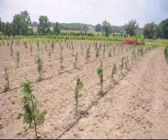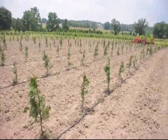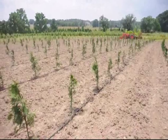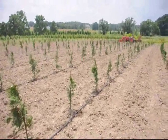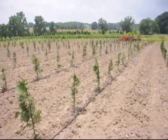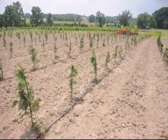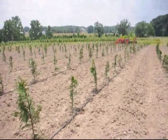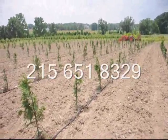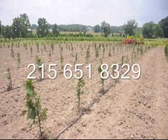We can water quite a few thousand trees with one garden hose. This tape comes in long rolls of about 5,000 feet. When we're finished, we roll it up and reuse it. We can supply you with this tape if you need it, and sometimes we have little bits and lengths if you just need a couple feet that you can have for free at Highland Hill Farm. Just give us a call at 215-651-8329 and we can help you with your arborvitae needs.